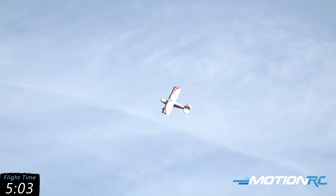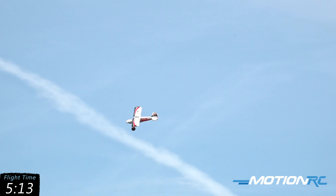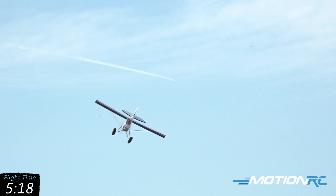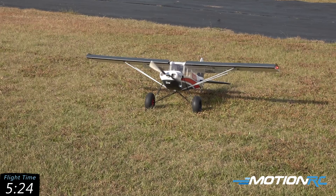We're close to the end of the timer, trying to make sure I got to show you everything. Let's go full flaps for this landing. Wind is shifting around on us again. Look at that — there it is, the Bison XT. Let's get it over to the bench and show you around some of the features of this model.